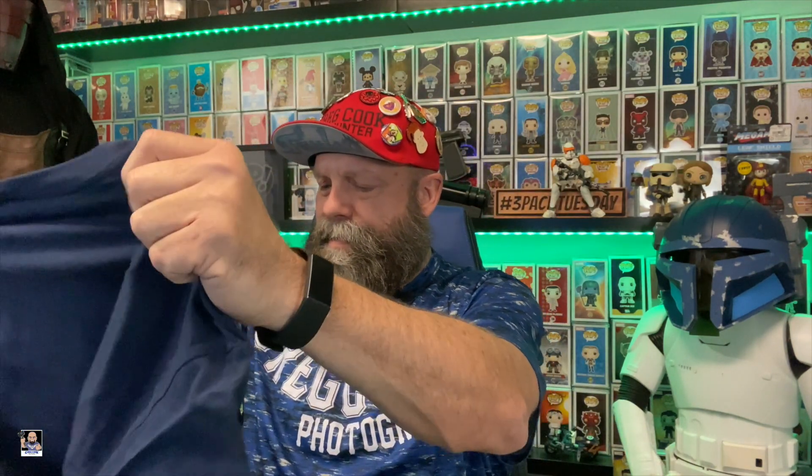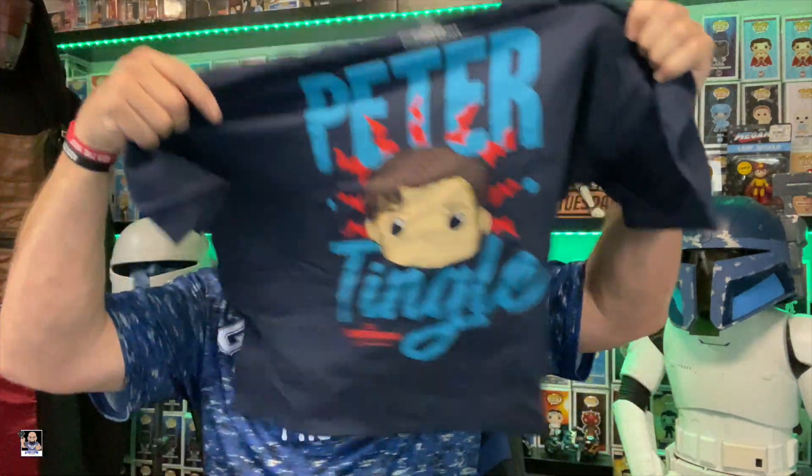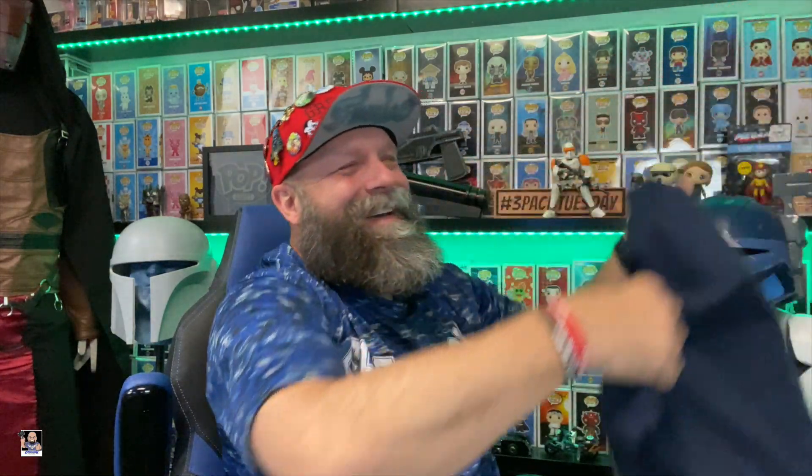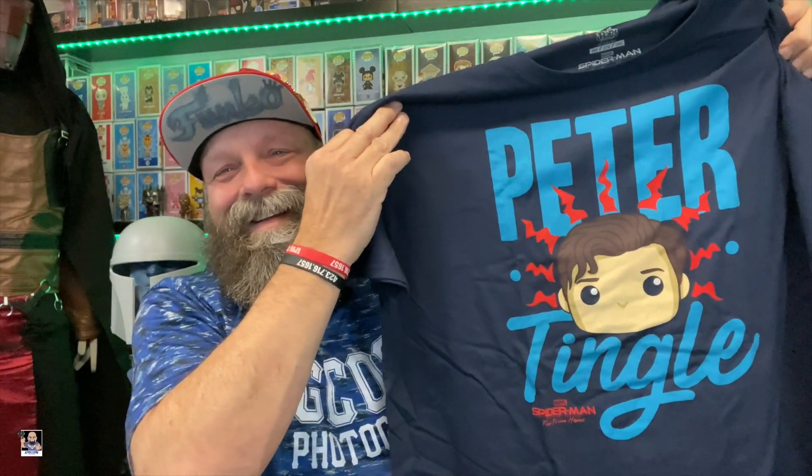The box is empty. So now we can look at the shirt. Let's see what it is. What is this? Really? I was not expecting this. Peter... Peter Tingle. I'm sorry, this could go wrong in so many ways. But the shirt looks cool — right there.